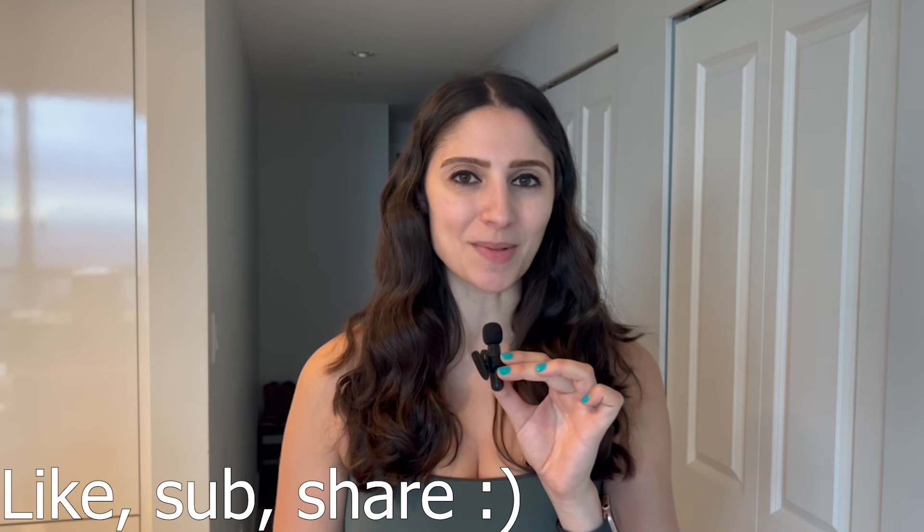Thank you guys so much for watching. If you enjoyed these recipes, then I'm sure you're looking for other recipes without protein powder, so I'll link a couple of videos here that you should watch next. Please give this video a like, subscribe, and share with your friends, as it really helps the channel. I post new videos every week, and I will see you guys next time.